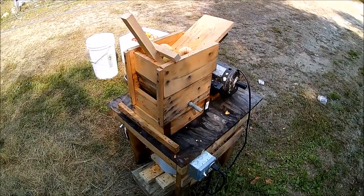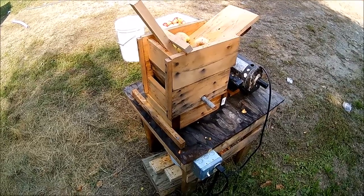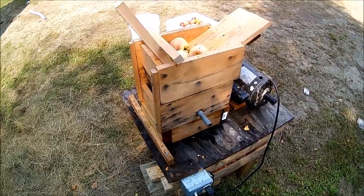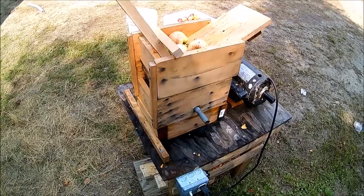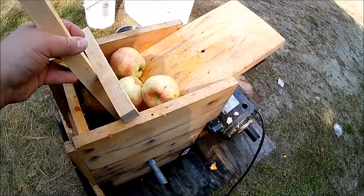What we have here is an apple scratter I built. Most of my videos have been about making stuff in my oven, but in the fall I like to do some apple cider for the kids and for us, maybe a little hard cider now and then.